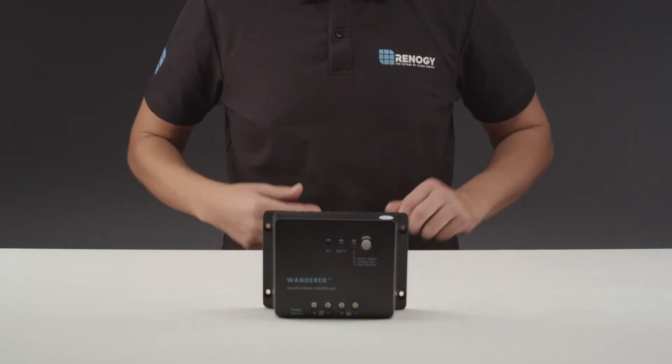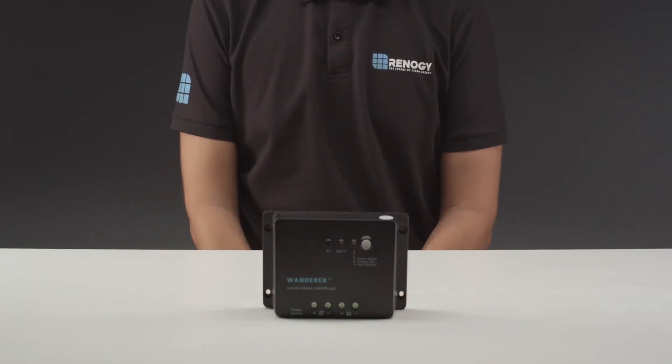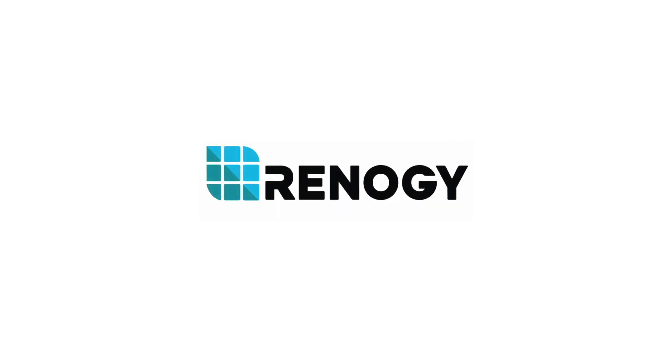We hope this video has helped you familiarize yourself with our Wanderer charge controller. For any other questions regarding the unit, please give our support team a call. You can find our contact information below. Thank you for your purchase and have a wonderful day.